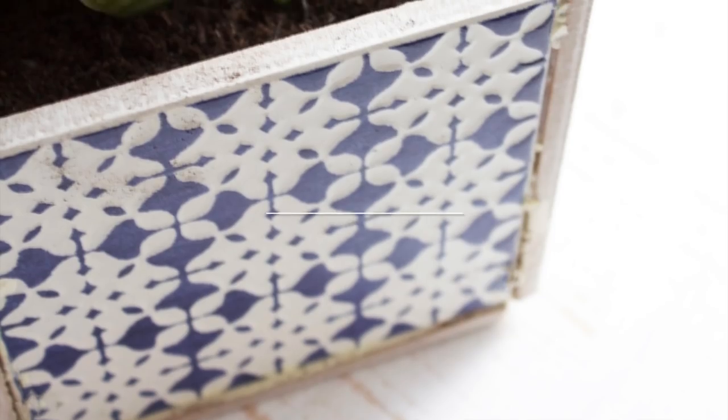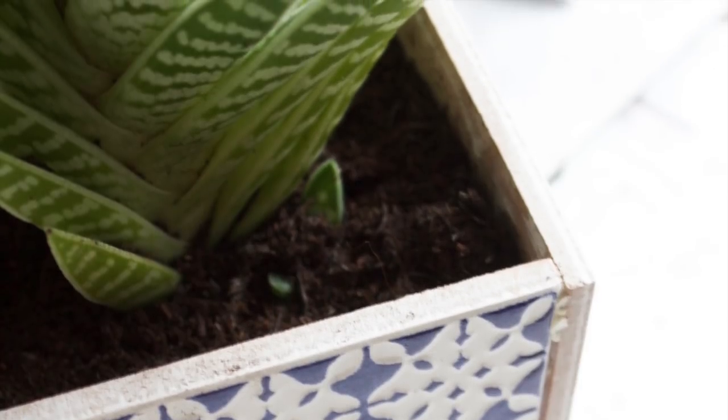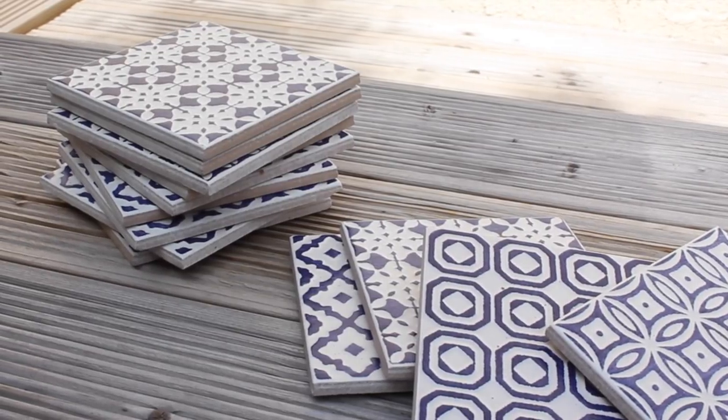Welcome back to Handmade Home. I'm Hester and today I'm going to show you how you can turn some leftover tiles into a really easy to make planter. I used these tiles to tile my fireplace and had quite a lot leftover, and I kept thinking there must be a project I could use them in. And then I came up with this planter — it's so super easy to make. Have a look at how I got on.